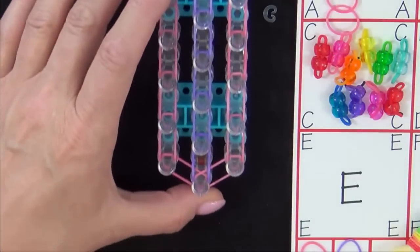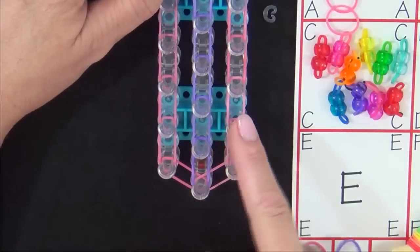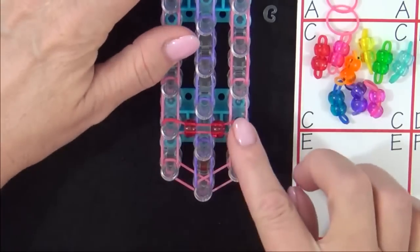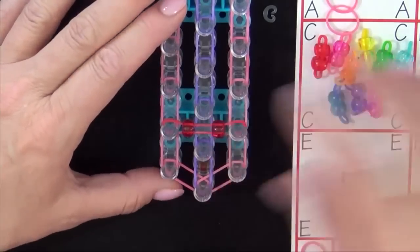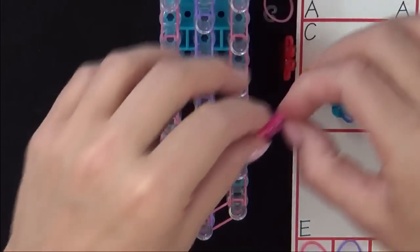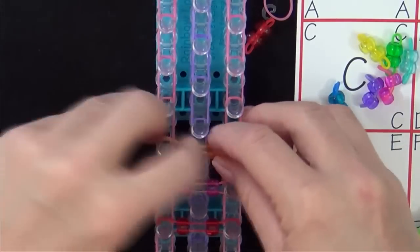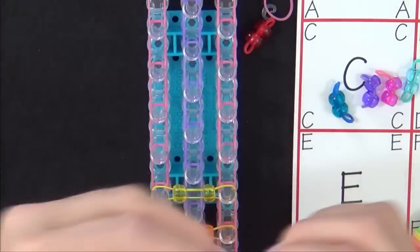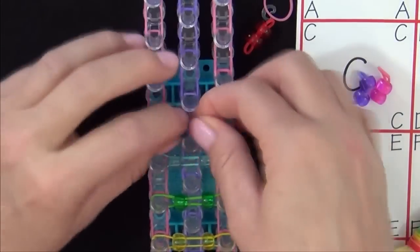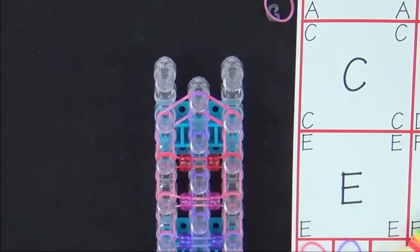Next, place the ten A colored bands that have two pony beads on them. Start from the second pin from the left and stretch the band to the second pin on the right. Place that band from pin to pin, noticing how the beads are positioned. Continue placing the remaining bead bands and fast forward until all ten A bands with pony beads have been placed.